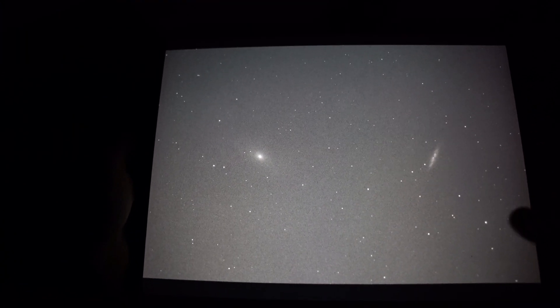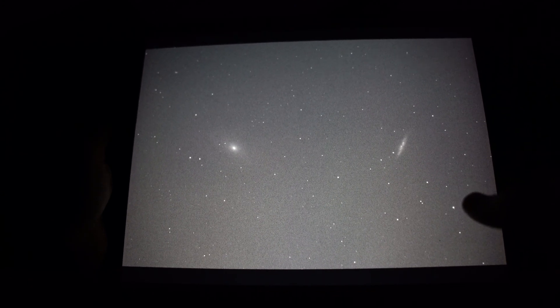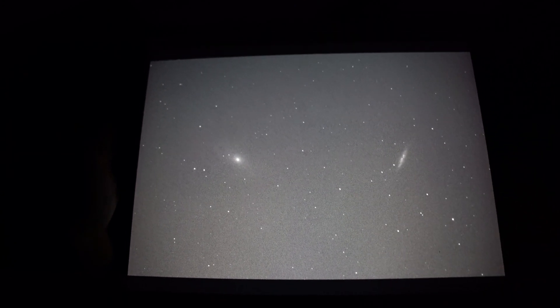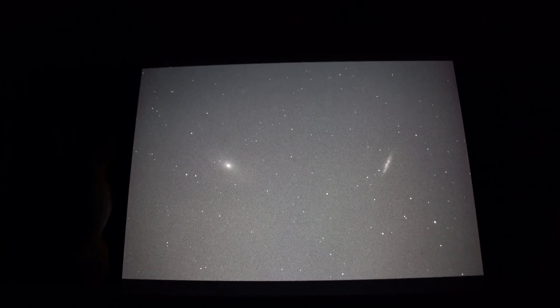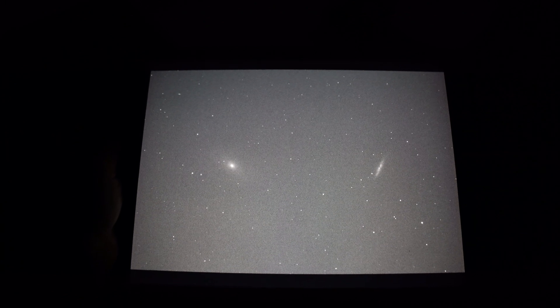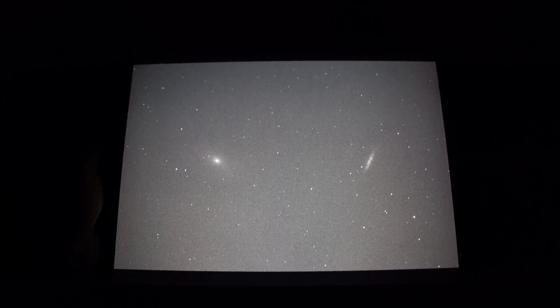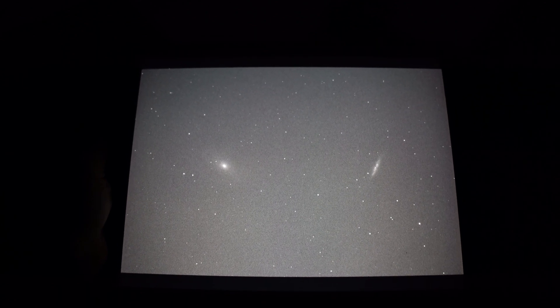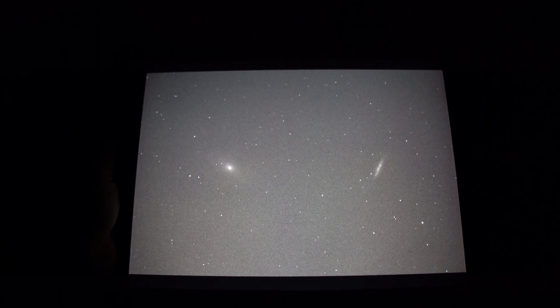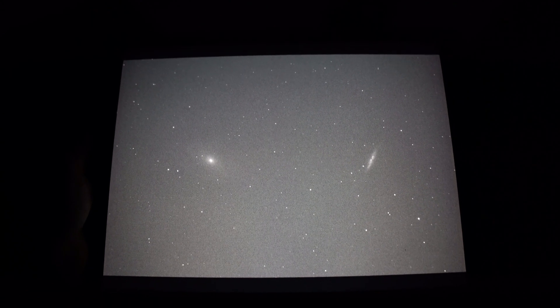I'm hoping I can capture some decent data and bring you an image of Bode's and the Cigar Galaxy at the end of this video. I've just spent five minutes or so framing the two galaxies in my image. As you can see, at 1000 millimetres they just fit so nicely into the frame — into the field of view — especially with our APS-C size sensor. I'm polar aligned, I've framed my target, and now all I need to do is set the camera going. Hopefully I can get some good data.